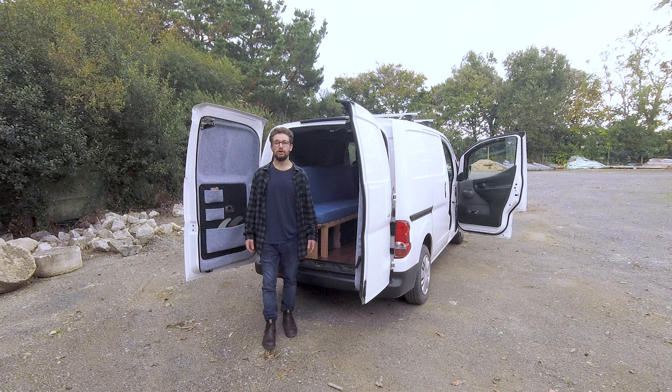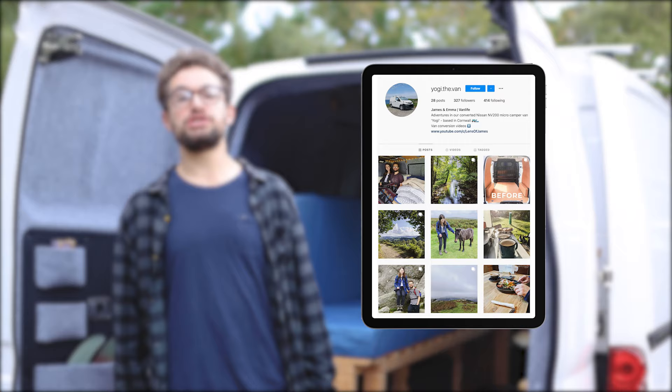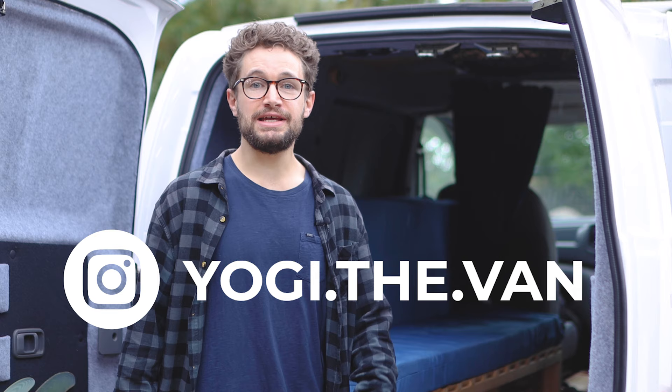First, a huge thank you to everyone who's subscribed so far and joined me on my van build journey. I've just hit 10,000 subscribers and I've been blown away by the support, the comments and the suggestions I've received along the way. Also, we're now on Instagram — my partner Emma has set up a brilliant account sharing all of our adventures around Cornwall and further afield, so if you're interested please head over to yogi.the.van and give us a follow.